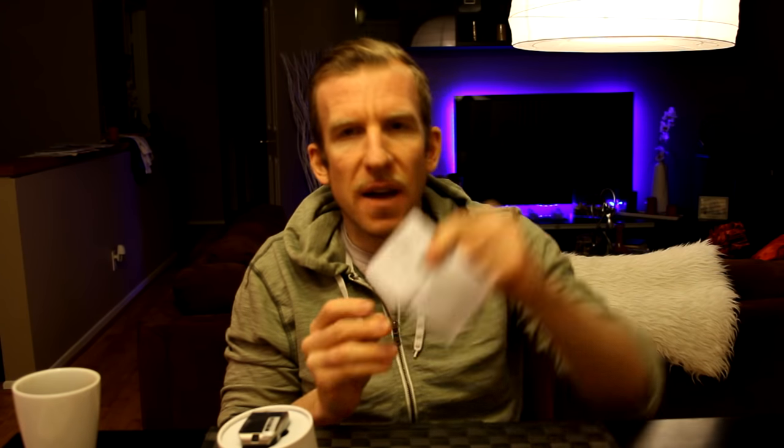The instruction manual is in Chinese and English, which is always nice. Very nice. We'll go through the specifications and some of the cool features. Here we have the clasp down here at the bottom — we'll go ahead and unclasp that and pull the watch out. That's a nice silicone band, very nice.